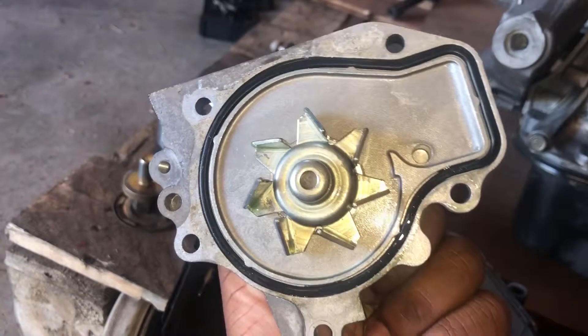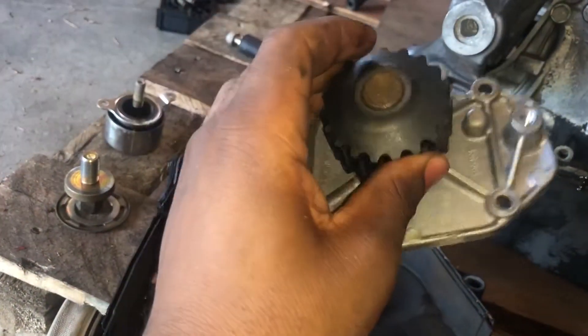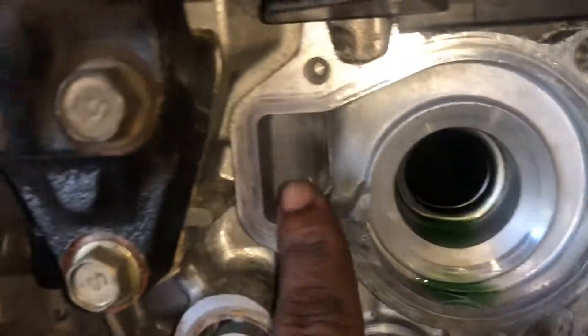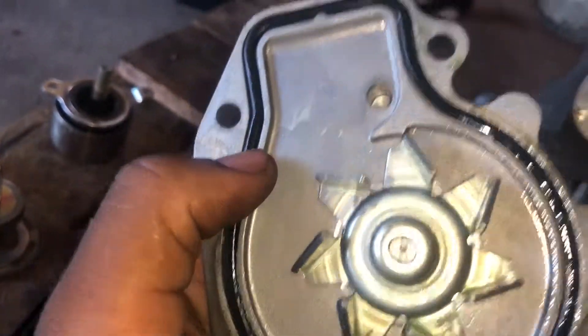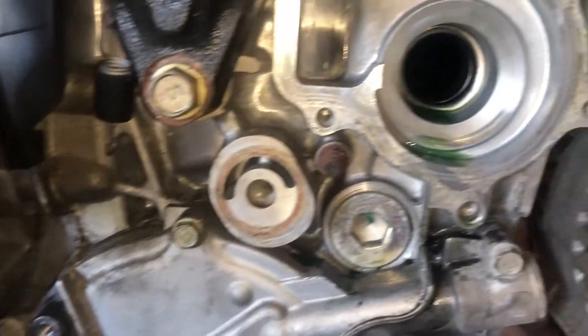This one still looks really good, so I'll probably keep it as a spare. But since I already took it out I'm gonna go ahead and put a new one in anyway. You basically just want to make sure you get this surface cleaned off nice, and when you reapply it make sure you put some gasket maker under this little rubber seal so it doesn't leak in the future. The install is the opposite of the uninstall.